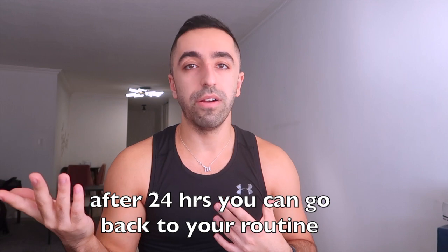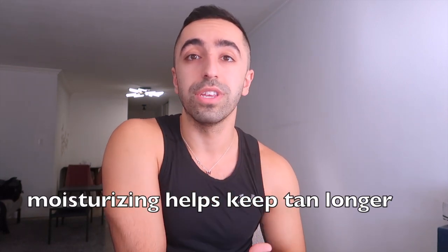After 24 hours you can use moisturizer, body wash, or anything you want. To keep the tan longer, you really have to make an effort — moisturize consistently, because our skin is always changing and shedding. The more you moisturize, the longer you're going to keep the tan.